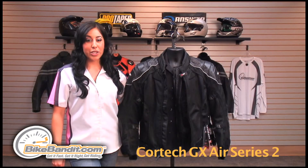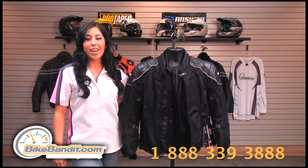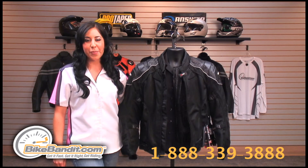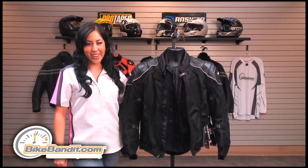To order the Cortex GX Air Series 2, visit us online or give us a call at 1-888-339-3888. I'm Christina Prez for the world's most trusted motorcycle site, Bikebandit.com — where you get it fast, get it right and get ridin'.